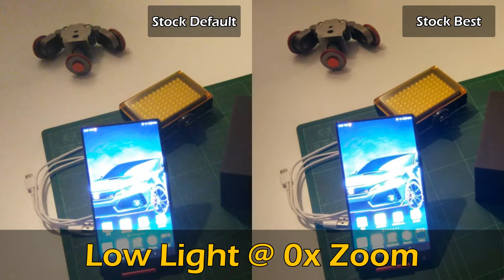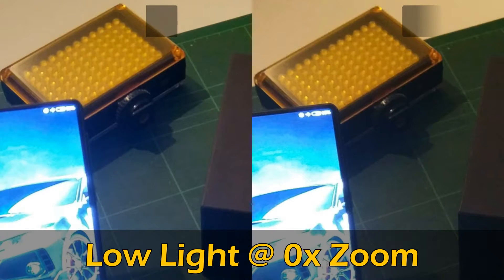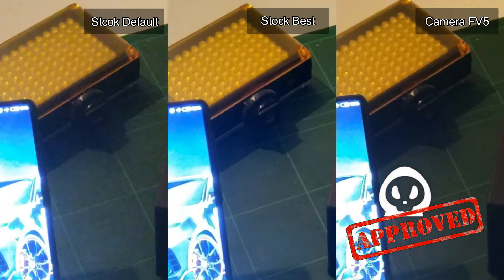First up, we compare the still shots between the default and the best settings from the stock camera. Using the best settings, it is less grainy and sharper, especially when you zoom into the picture to 2 times the magnification. From there, we compare the best settings with Camera FV-5. As you are able to tune Camera FV-5 to whichever settings you want, it could actually capture a brighter picture compared to the best settings from the stock camera app. In still pictures comparison, I personally feel that Camera FV-5 takes the cake hands down.